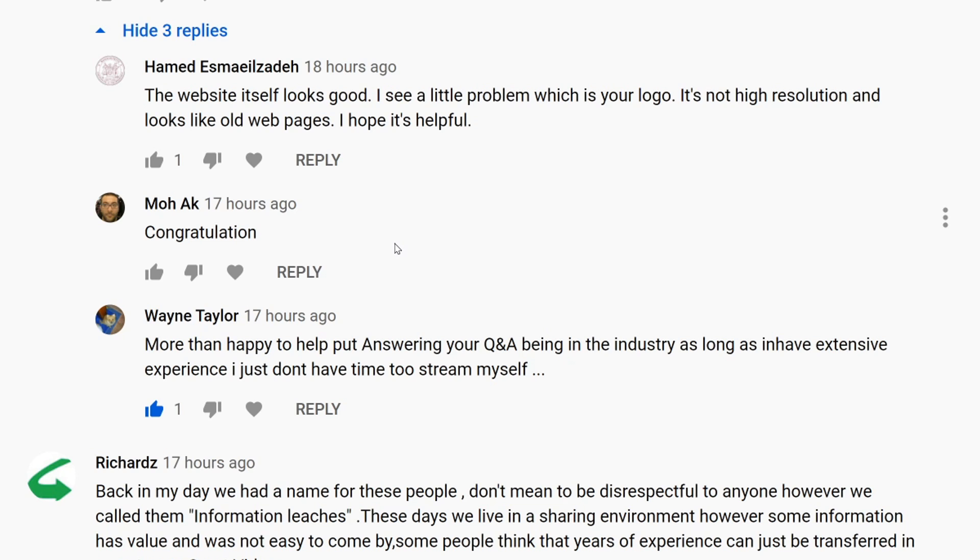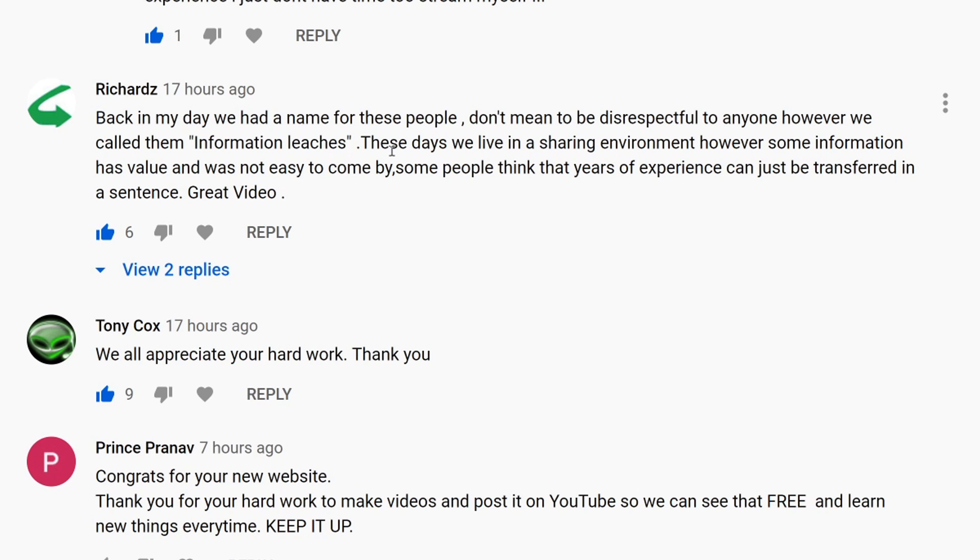Congratulations from Moe — thank you very much. Wayne Taylor always has something good to say — more than happy to help with answering your questions. Thank you very much, Wayne, you always have good things to say. A comment from Richard — Richard is an avid watcher of the channel.